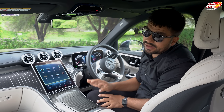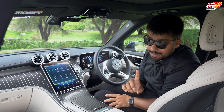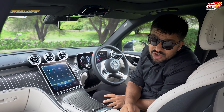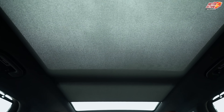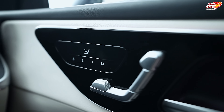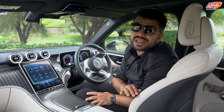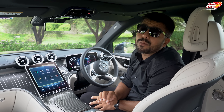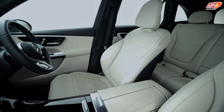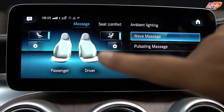You have a panoramic sunroof in the car, but there is an issue — it has a fixed net, so the car can get quite warm. Both driver and co-driver seats have heated seats. However, this time there is no option of ventilated seats or a massage option in the front seats, which was available in the old GLC.